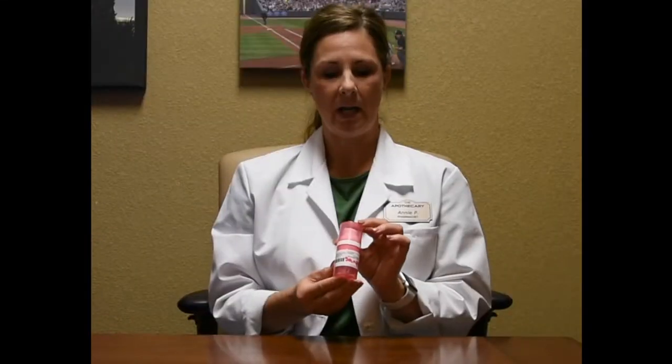Hi, I'm Annie, one of the pharmacists at The Apothecary in Sartell, Minnesota. When prescribed bioidentical hormones, one form that they may come in is a cream. I'll show you today how to and where to apply the cream that you may be prescribed.